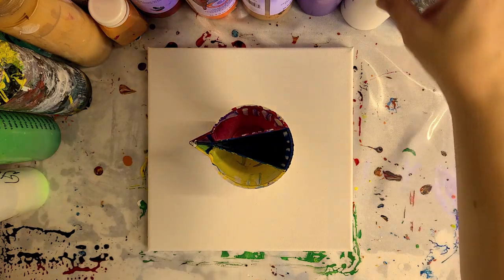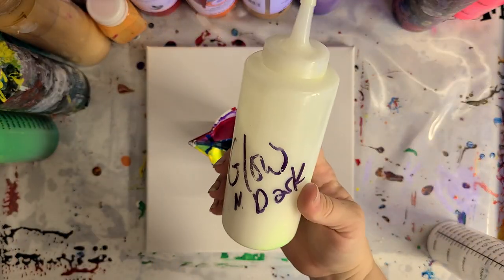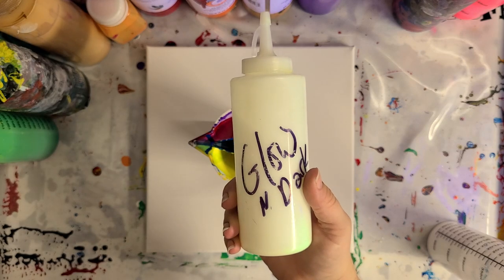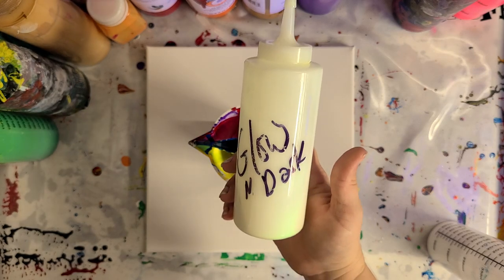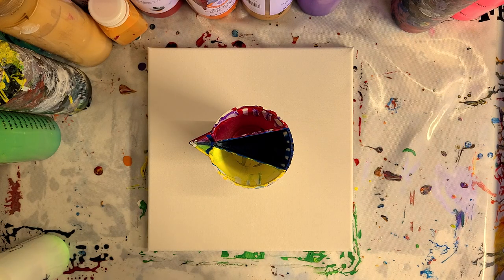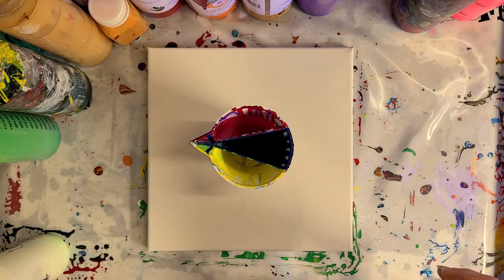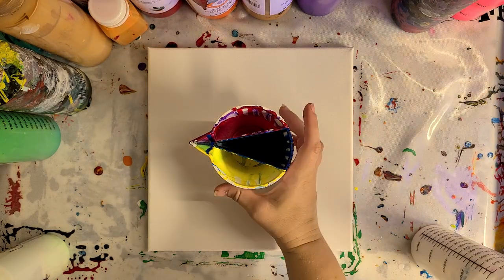I have some glow-in-the-dark paint — I think this is Folk Art — and it is mixed with Floetrol and water. I had this idea; it's kind of late, I'm kind of tired, but also kind of stressed out.